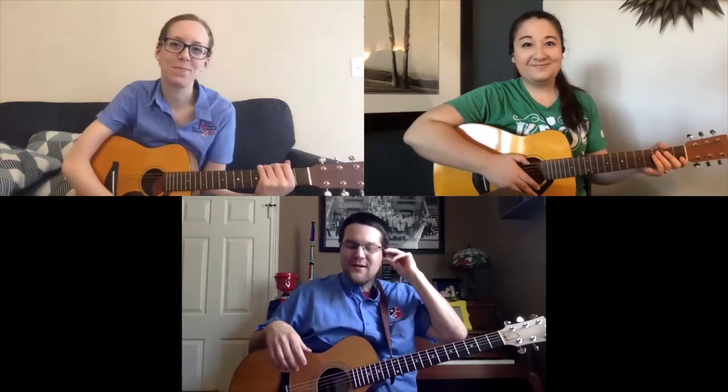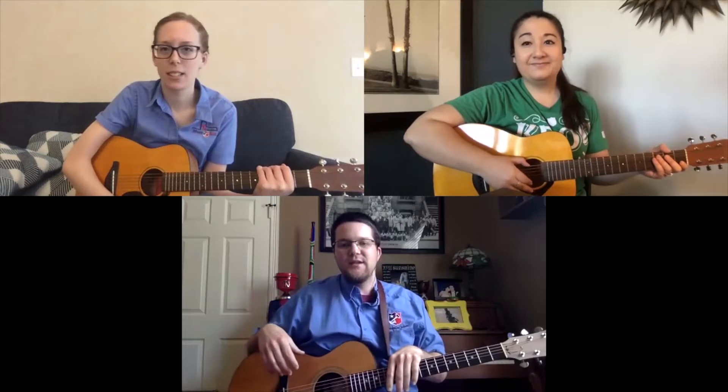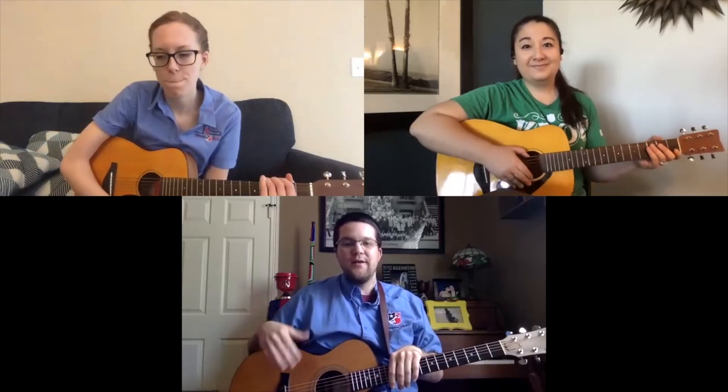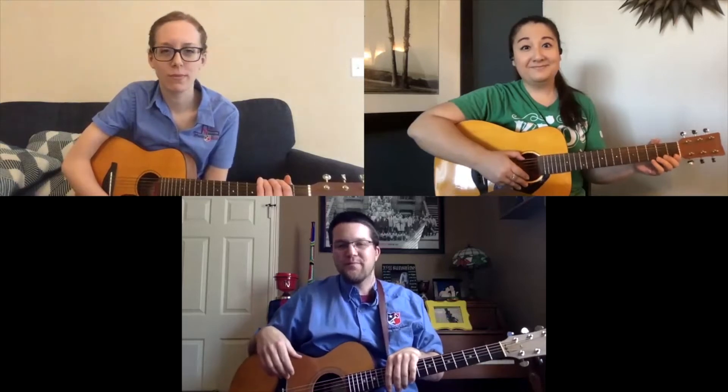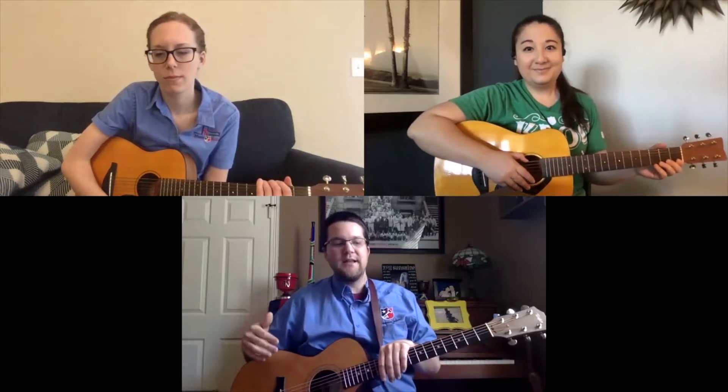Welcome back to our guitar lessons. We've been doing these for a couple of weeks now, and I thought it would be a great chance to get with Sarah and Chloe on an in-person lesson through our video conference today and answer any questions they may have as we learn one new concept.